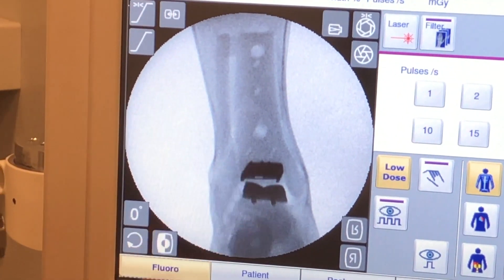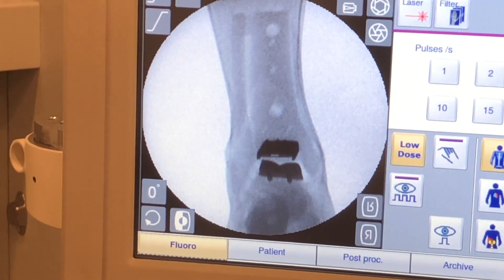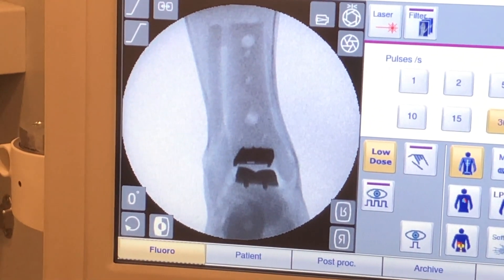The nice thing is this procedure allows you to weight bear fairly rapidly after your procedure. You're back on your feet in about four weeks, and back into a shoe with the assistance of an ankle brace in about six weeks.